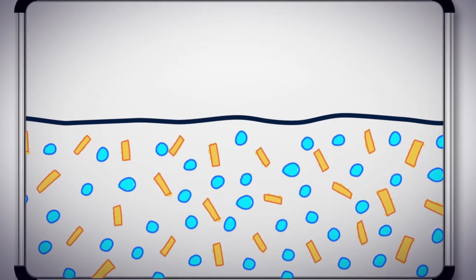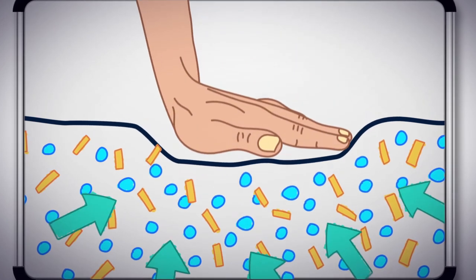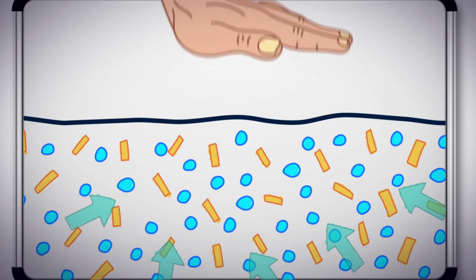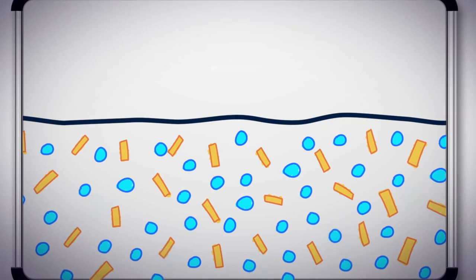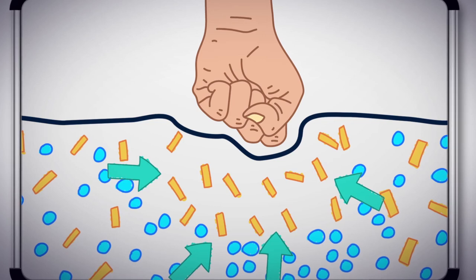Cornstarch mud is a shear thickening fluid. Shear is talking about the force of things sliding around — in this case, the molecules. So when the shear force is strong, the fluid thickens. Shear thickening.